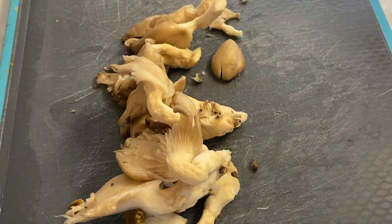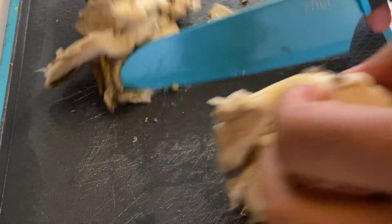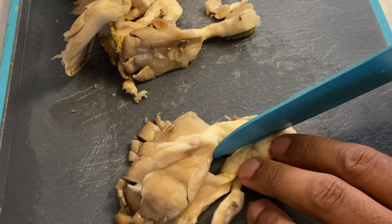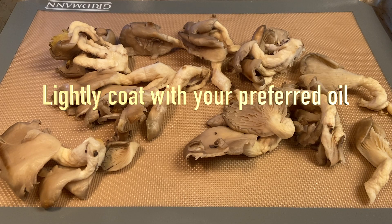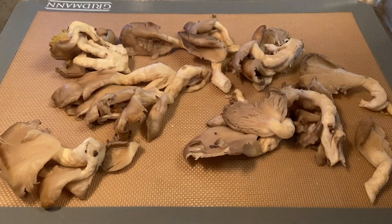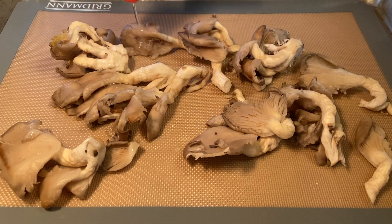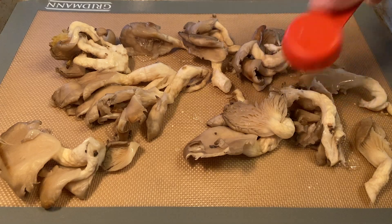This was a single serving, about six ounces. Take about one tablespoon of your preferred oil of choice and lightly sprinkle on the mushrooms. I use organic sunflower oil in this recipe. If you're oil free, you can substitute vegan vegetable broth.